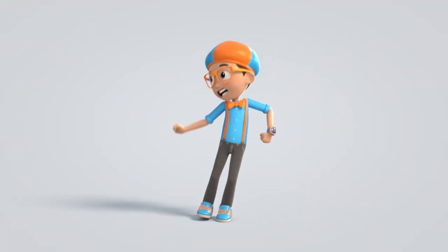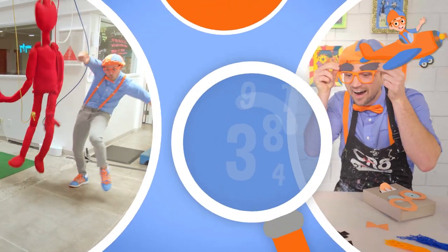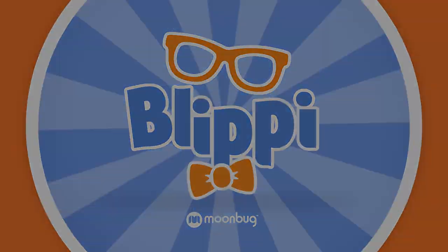Come on, everyone. Let's make learning fun — Blippi! So much to learn about, it'll make you want to shout — Blippi! Blippi! Blippi!